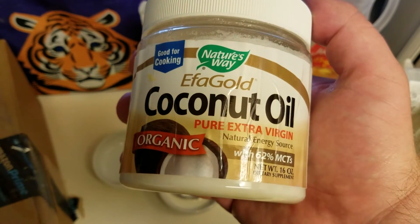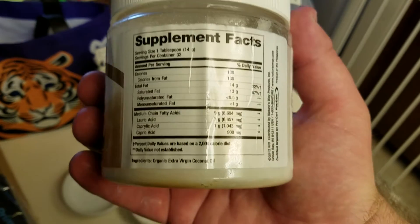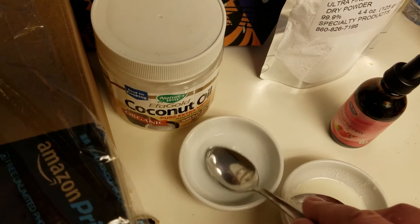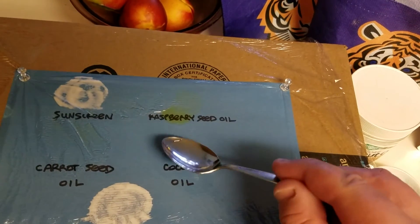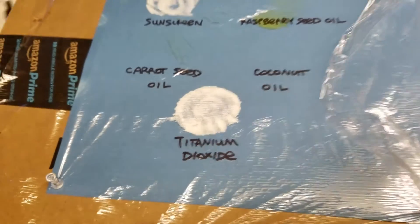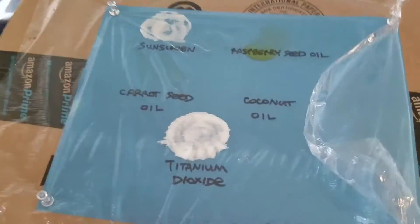Next up is 100% coconut oil — pure extra virgin, as you can see. Coconut oil is rated at about 5 to 7 SPF. I used a spoon to apply it to the plastic and smear it around, so that's about 3 or 4 drops' worth. And now it's time to take this outside.